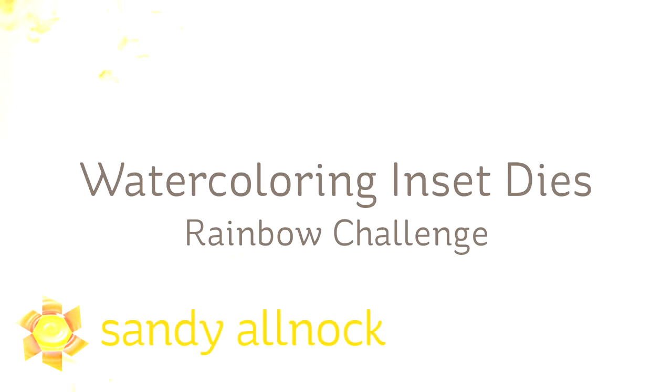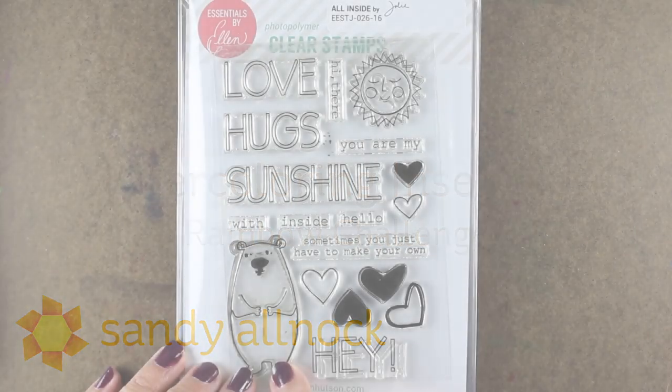Hi there! My name is Sandy Alnach. I'm an artist and paper crafter here on YouTube, and I'm partaking in the rainbow challenge today. I'm going to watercolor some dies and inset them to make a pretty flat card.